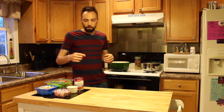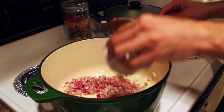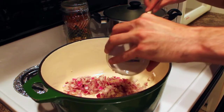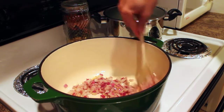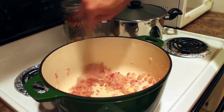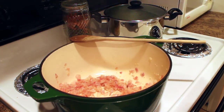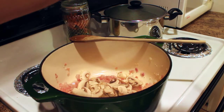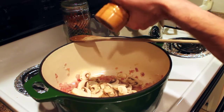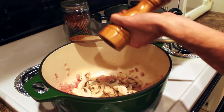Once your oil has heated, you're going to add one diced onion. You're also going to add to this three cloves of garlic. Sauté these over medium heat for about three to five minutes. Once your onions get translucent, you're going to add eight ounces of sliced white mushrooms, salt and pepper — about half a teaspoon of salt and about a quarter teaspoon of fresh cracked black pepper.